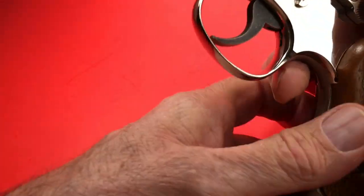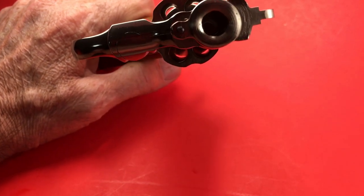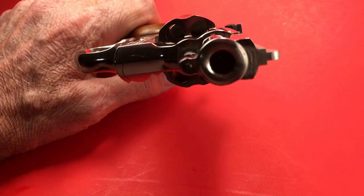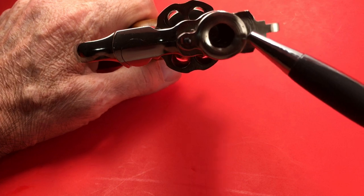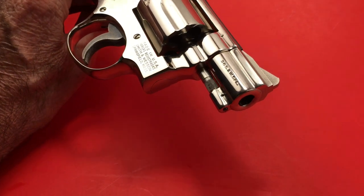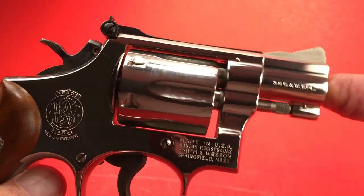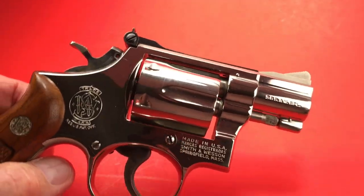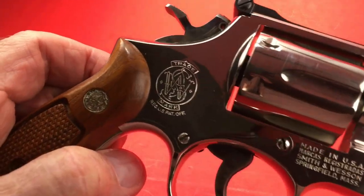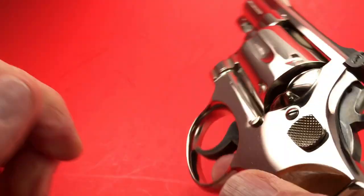Locks up like a vault. Check out that barrel — nice big thick piece. It's kind of like a Model 66 in a way. I'm sure this thing is plus P rated. The Model 10 I don't think was, but the Model 15 is.